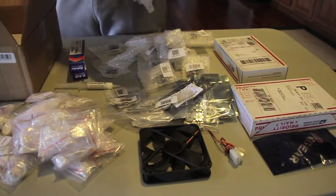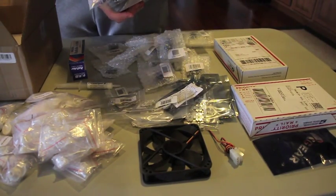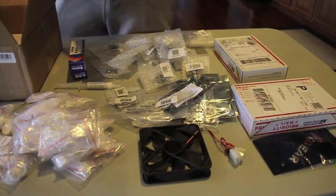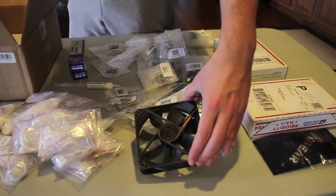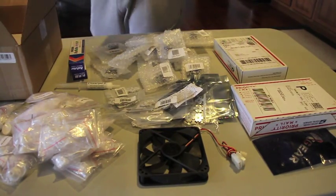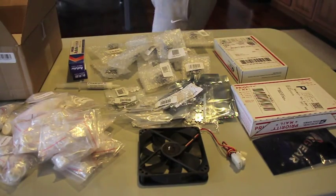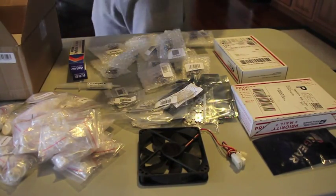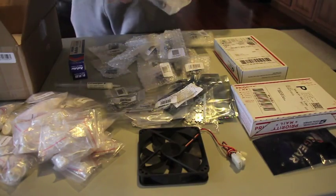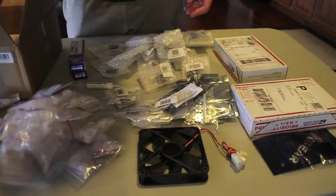We have a 12 volt power supply for all the fans we'll be using — there are four fans in total. This is a 120 millimeter fan. The two 90 millimeters came with the Makers LED heat sink, and then the little one came with the fuge light. They'll all be split, but the power will be coming from this power source.